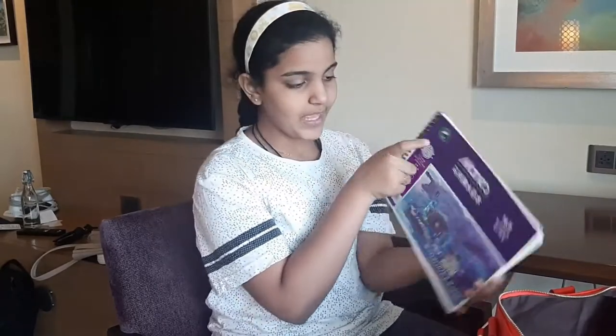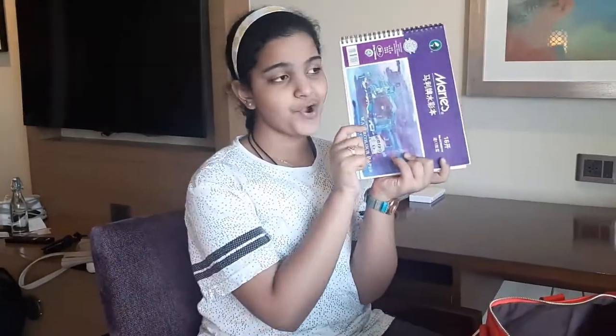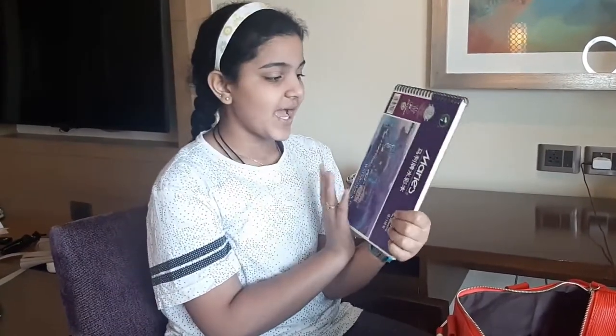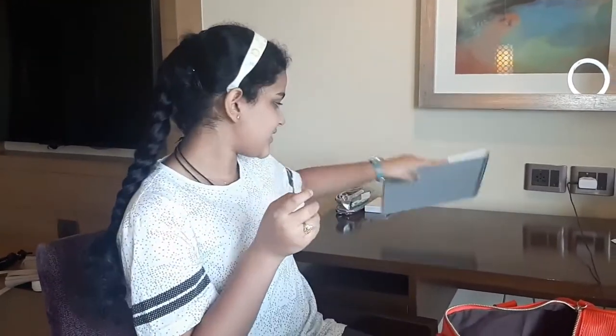Next we're moving on to books. First is my watercolor sketch pad - I have the Miri's one. I use this non-stop and there are a good amount of drawings in here. I've been doing a lot of drawings and I feel like there are only a few pages left, but that's my watercolor sketch pad.